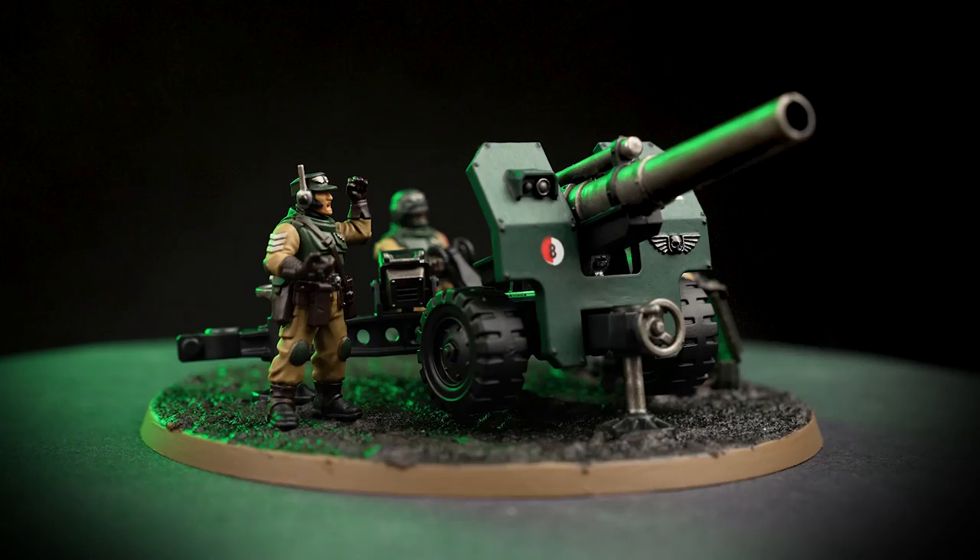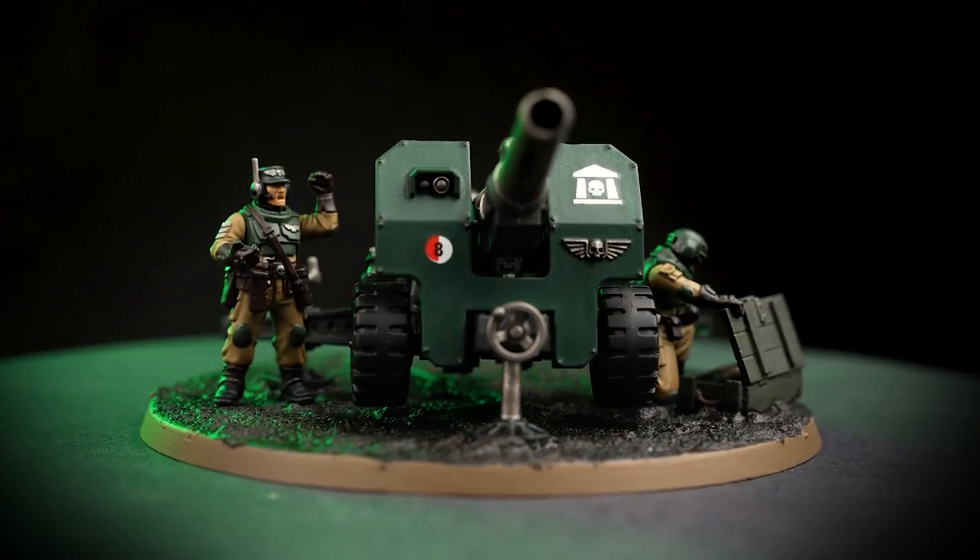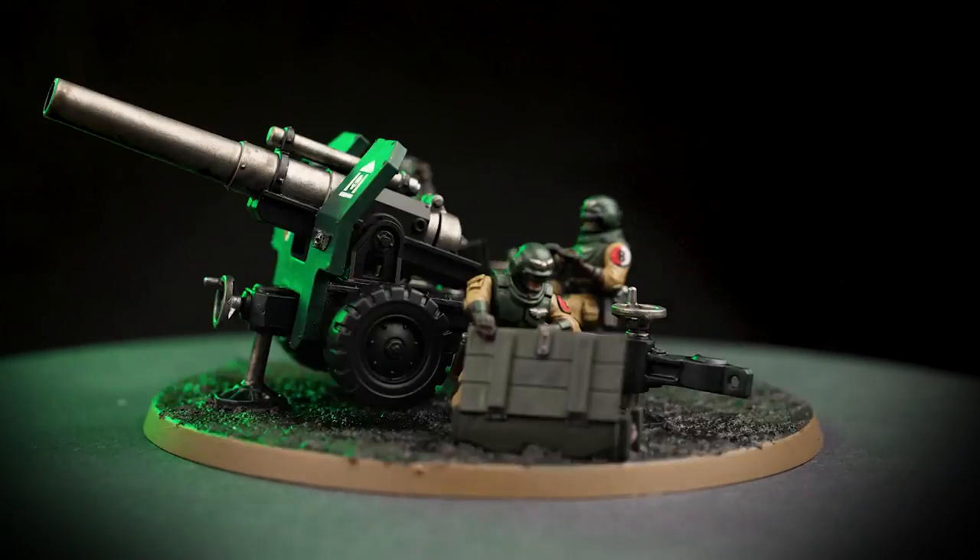Our Field Ordnance Battery is now finished, complete with transfers, ready to shell targets into oblivion. A couple of things to remember: after using metallics, it's a good idea to change your paint water to avoid any metallic flakes getting into your non-metallic paints. Also, when base coating, be as neat as you can as it will provide a better end result. If you do make any mistakes, you can always tidy back up with the previous colours. That's the end of the video — we hope you've enjoyed watching and have great fun painting your own miniatures. See you in the next one!